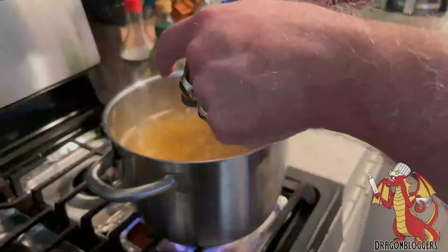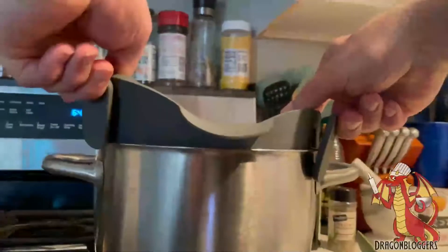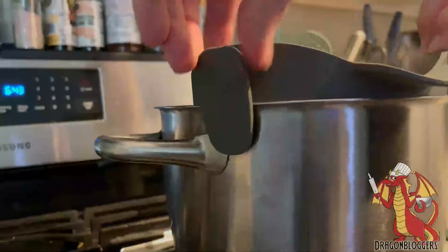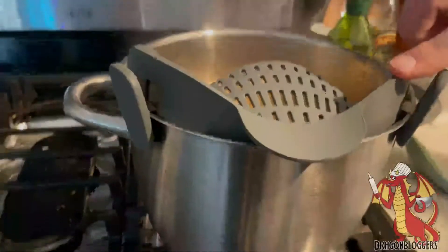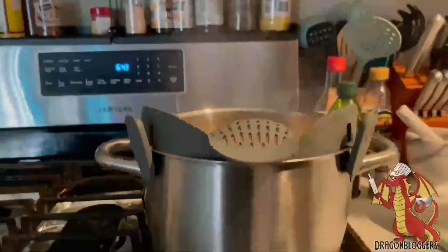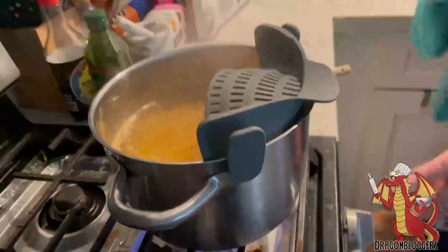I'm here demonstrating the Kitchen Gizmo Snap and Strain Pot Strainer, aka Pasta Strainer. What this does is it snaps on your pot, as you can see, and it has these two clips. These are very strong and hold very nicely, and it basically gives you a strainer that you can attach to your pot so that you don't have to use a separate colander or a separate strainer for your pasta.